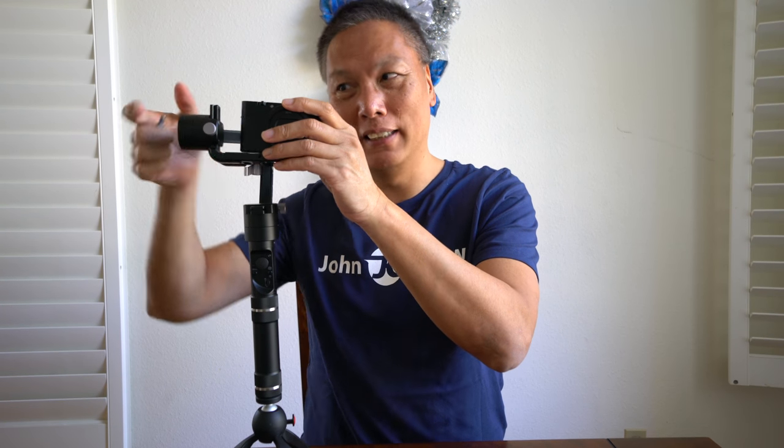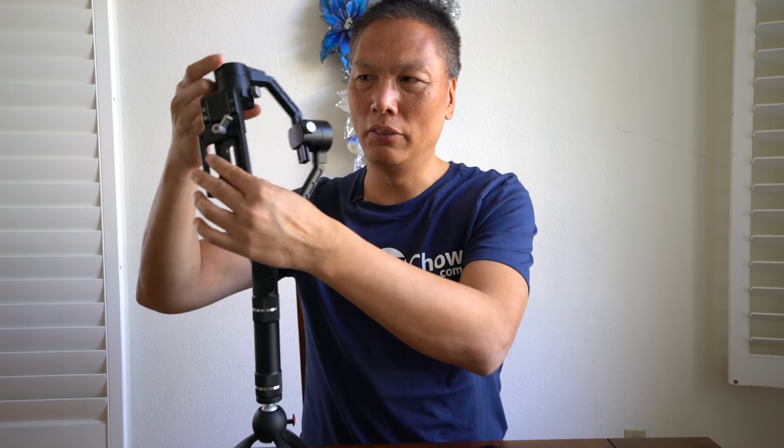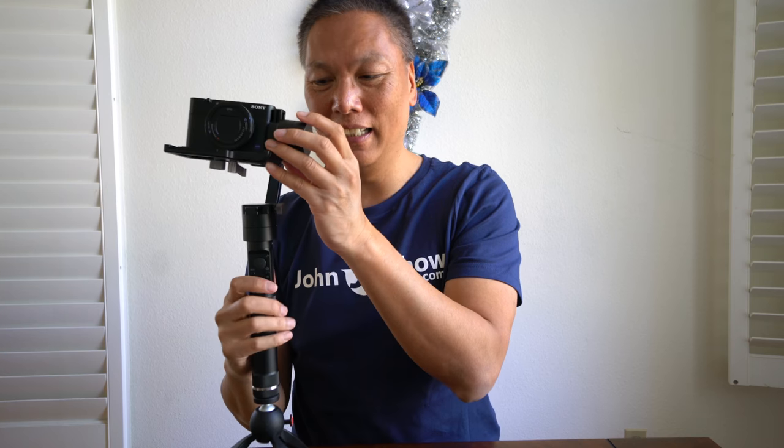There are actually two solutions — one doesn't work very well. The one solution is basically to remove the camera and instead of mounting it with the motor on this side, you mount it with the motor on the other side, which allows you to put it right next to the motor. You can then rebalance it, but the problem with this setup is that it doesn't work well.